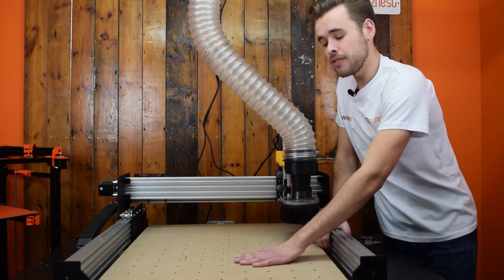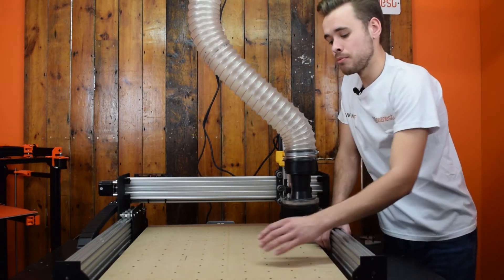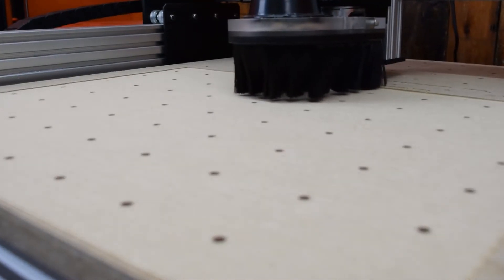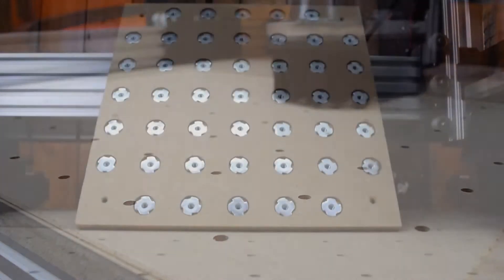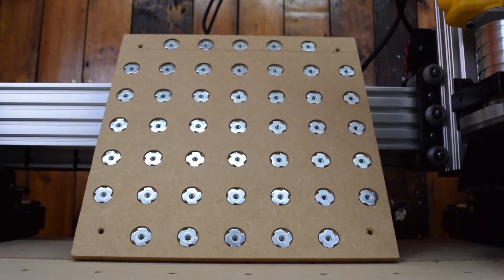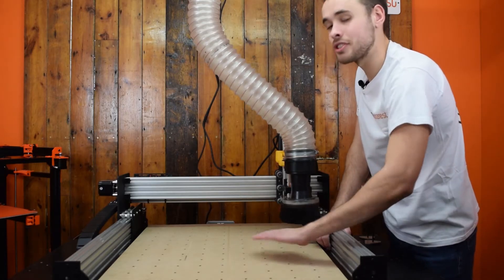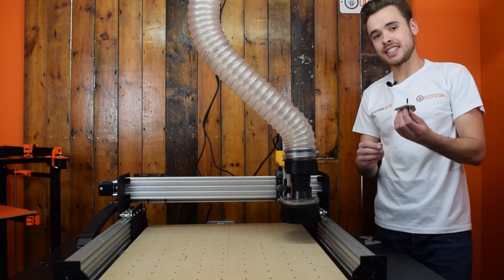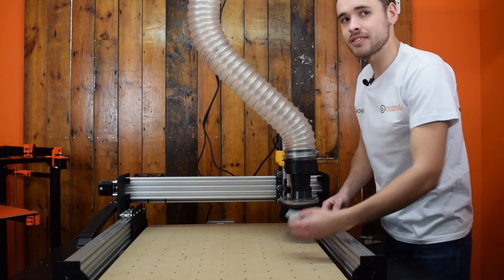If you're wondering what all these holes are — with this machine, we did a pattern of holes, and on the underside we've inserted wood-threaded T-nuts. I've glued them in. Again, these are inset down 10 millimeters so we can surface the spoiler board. We then just use standard plates and nuts to clamp pieces down.